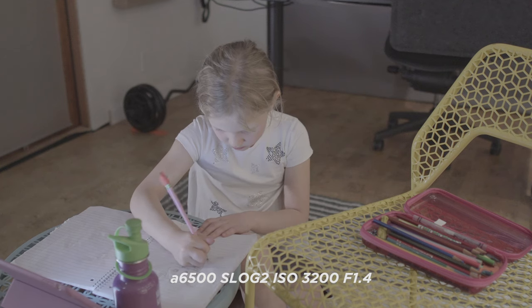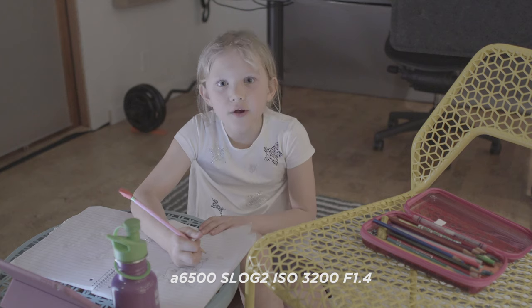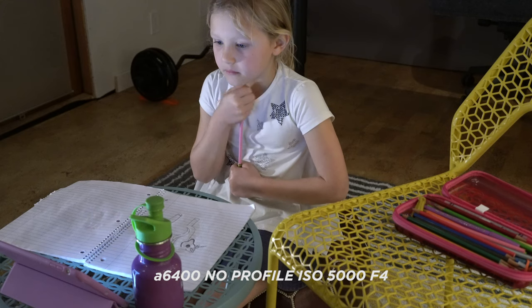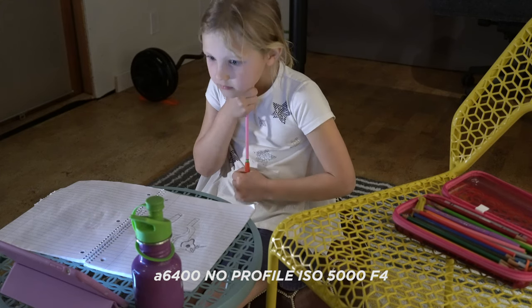Low light — the sensor is the same, and the processor doesn't seem to help much there. These cameras still do great in low light. The 6400 goes up to ISO 32,000 vs. about 25,600 on the 6500. People generally say it's usable up to about ISO 6400, and beyond that it gets soft and grainy. With a lens that has a good aperture you'll get good low-light results, but you still need light on your subject — that's the key. You can control noise in the rest of the image by exposing correctly for your lit subject.